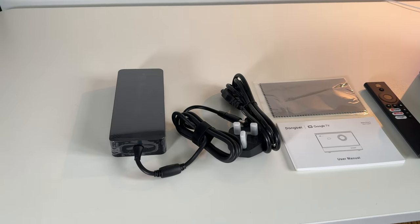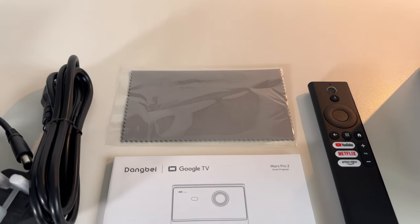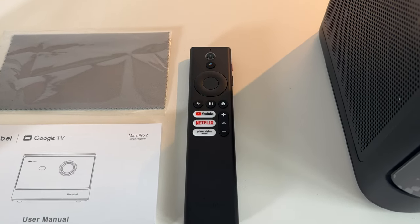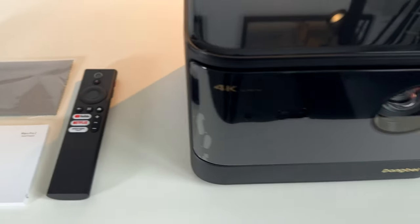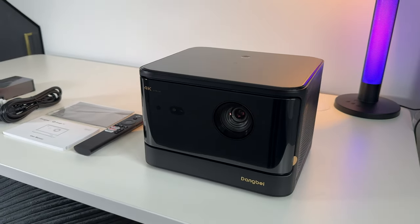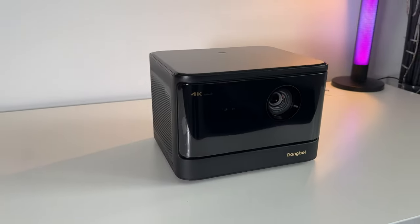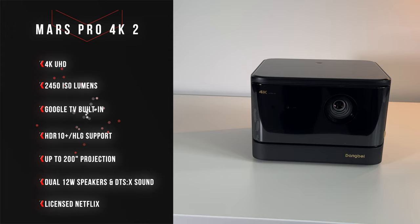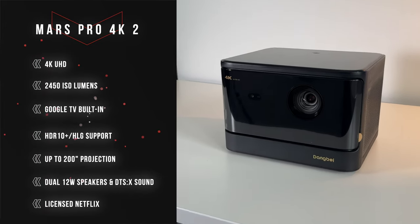In the box you have the power adapter, a user manual, a microfiber cleaning cloth, a standard remote control with dedicated YouTube, Netflix, and Prime Video buttons, and the projector itself. Let's go ahead and take a closer look at the design whilst we look at some of the key specifications and features of the Mars Pro 4K 2.